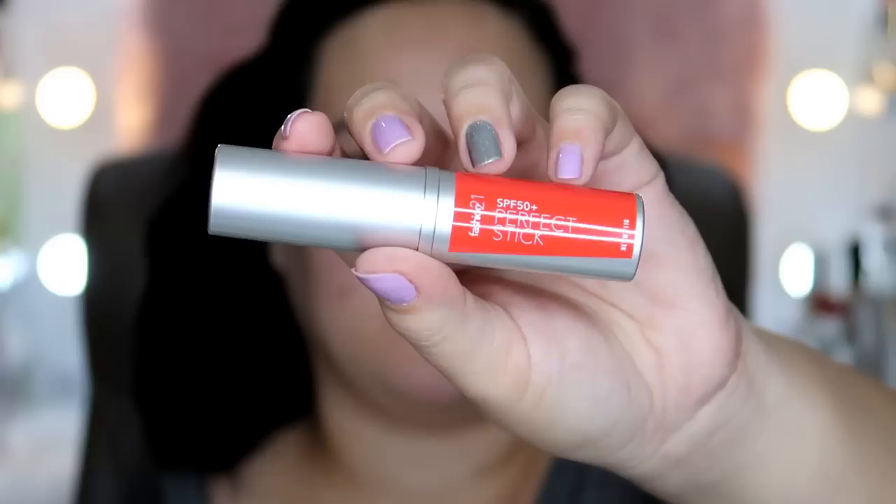So, after the primer, let's proceed to our foundation. I'm just going to use this Fashion 21 SPF 50 Perfect Stick Foundation. Bongga itong foundation na ito, Bebe Gels, I got it for less than P190 pesos, and bonggang-bongga siya for me. I really, really like it. Very skin-like yung finish niya, pero nakakabigay naman siya ng coverage, hindi nga lang full, pero okay na okay na para sa akin. Mine is in the shade Light Beige. By the way, Bebe Gels, pagpasensya niyo na, merong nagpupuk sa labas.